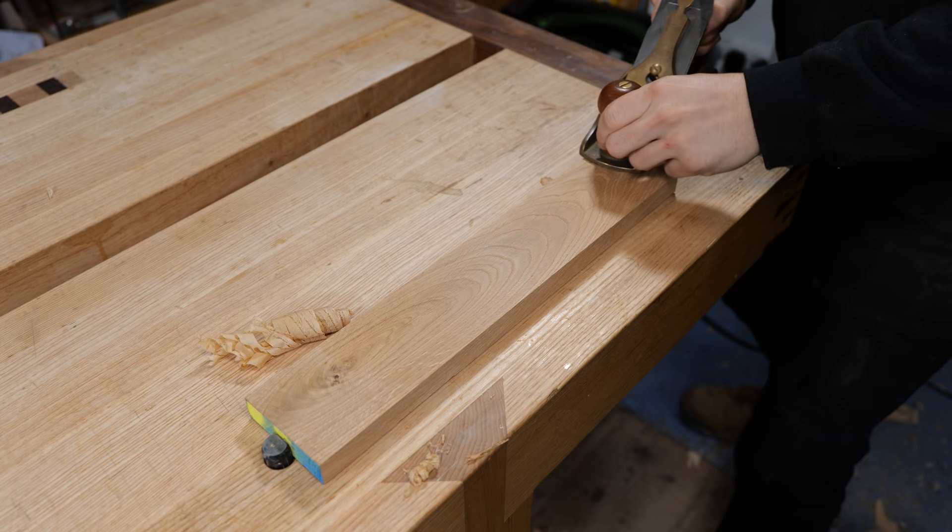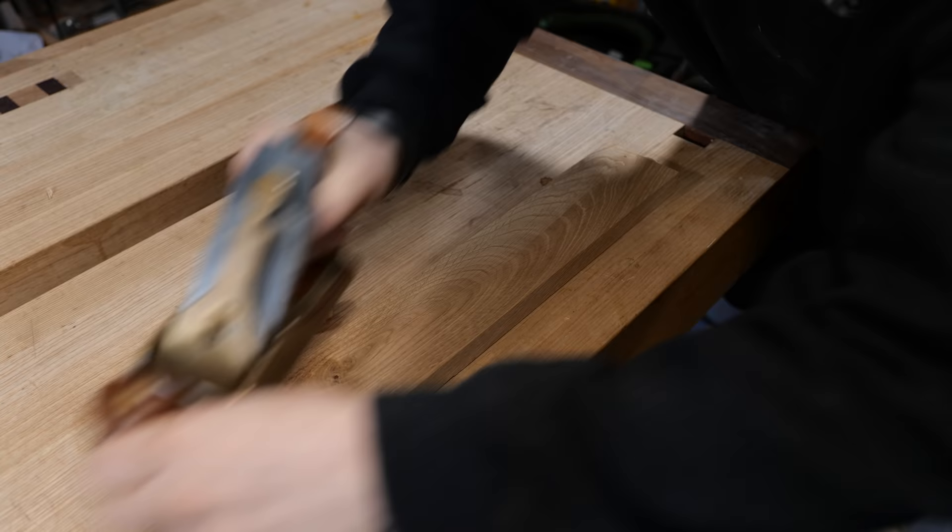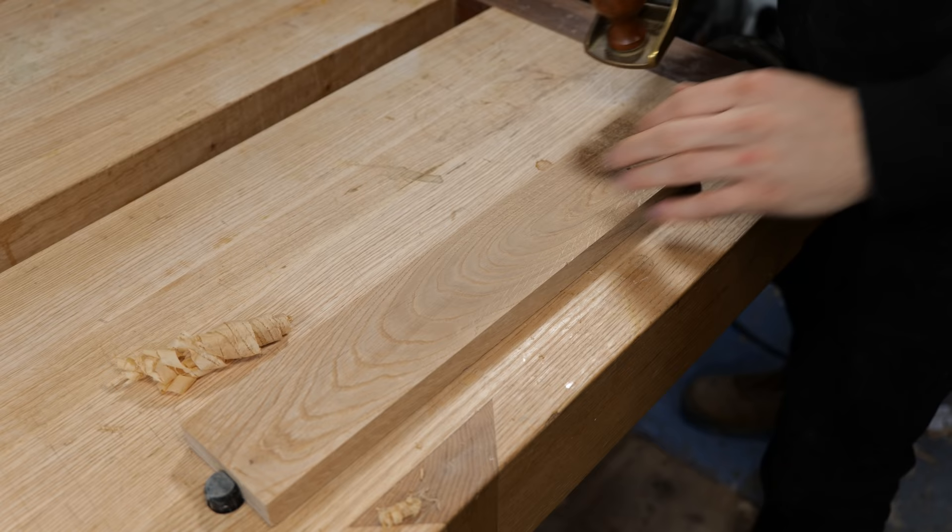Without changing the setting on the plane, let's flip the wood around and try the exact same thing. That is not as smooth as it was before — pretty fluffy. I'll flip it back and do a shaving next to the previous one so we can compare them side by side. The track on top is planing with the grain; the track on the bottom is planing against it.